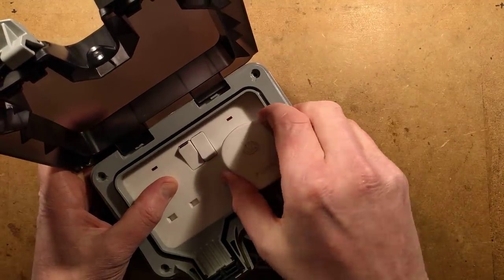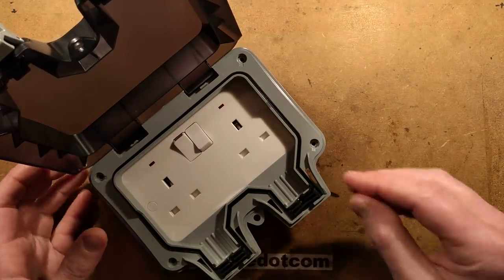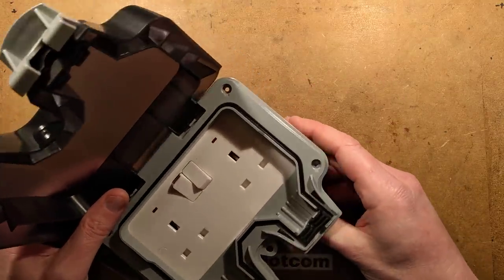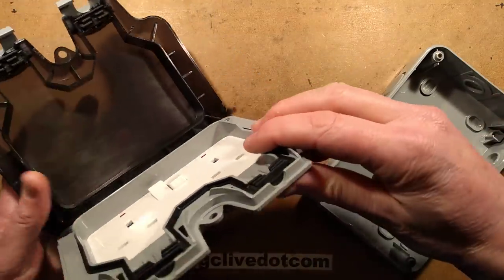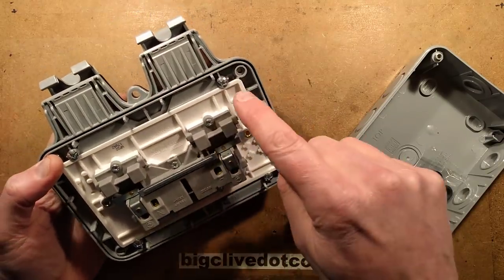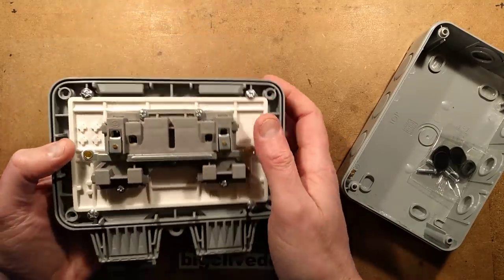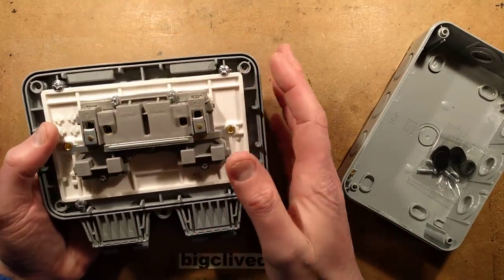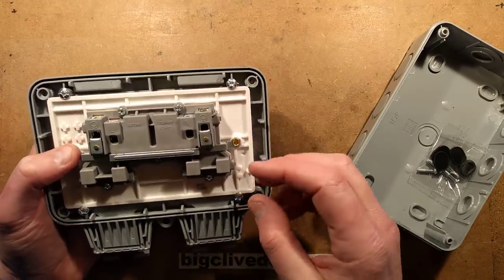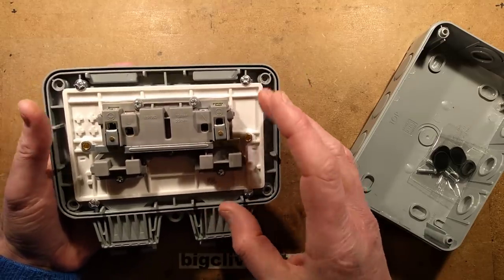It seems quite nicely designed. One of the things that really struck me as interesting is that this double gang socket - if I lift it off its base box - is in fact just an ordinary double gang socket which they've clamped in place with four screws. That is very clever. It means they didn't have to design a custom plate for it, and they don't have to go through the regulations of getting new stuff certified specifically for this application.